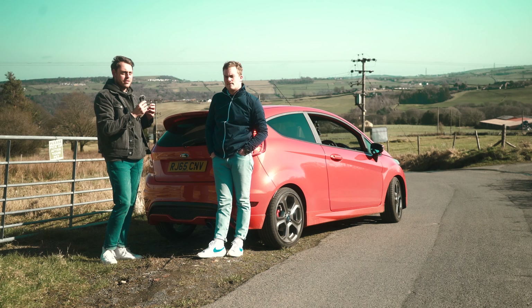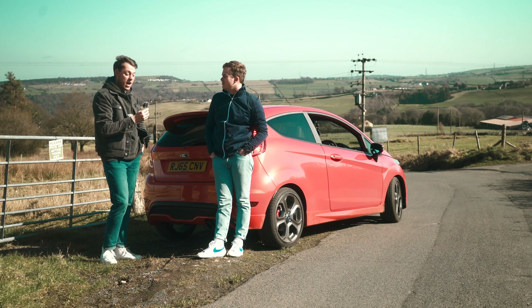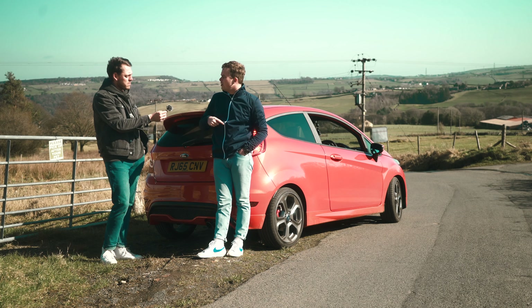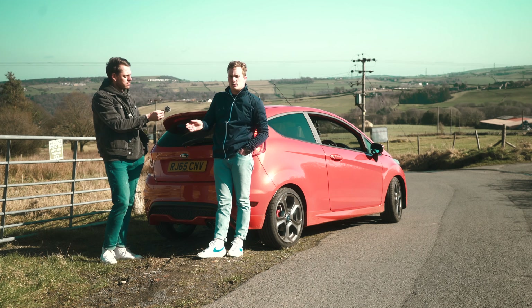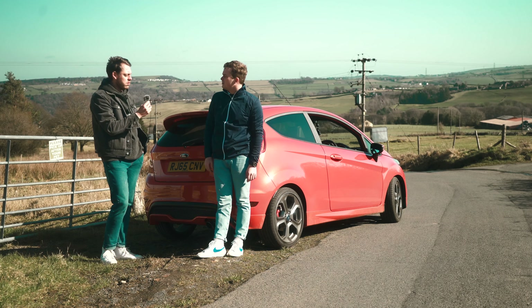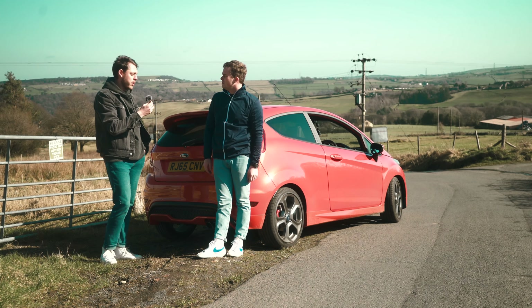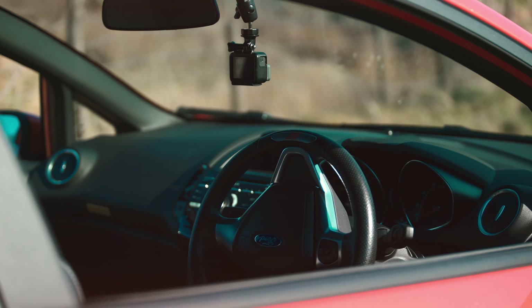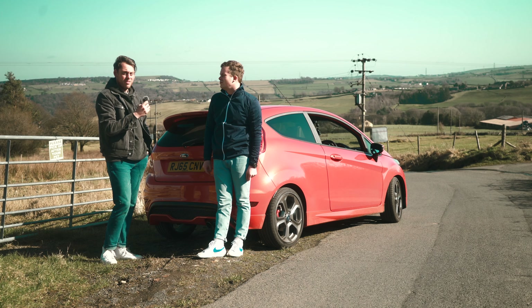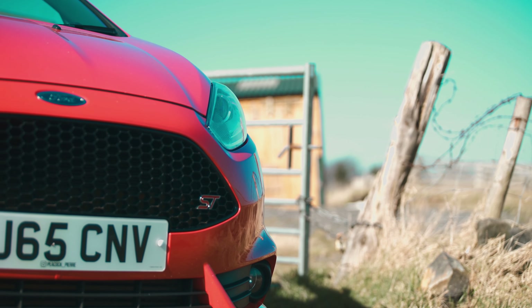Eight grand, nine grand — you can't go wrong. The only downside about this car is the interior, but then it'd be a little bit more expensive if they improved it. It's cheap and it's great to drive. Like, comment and subscribe.